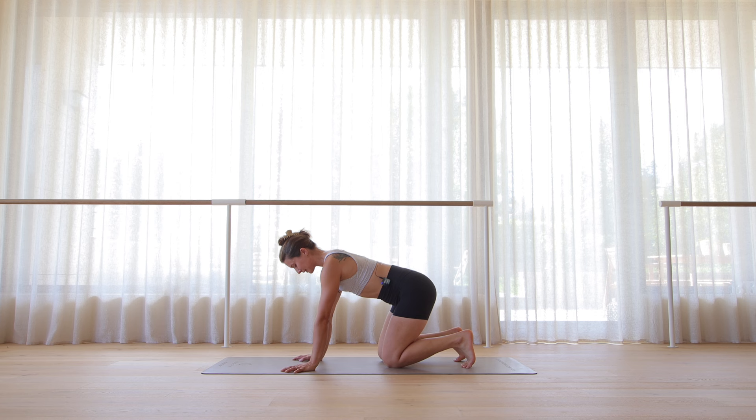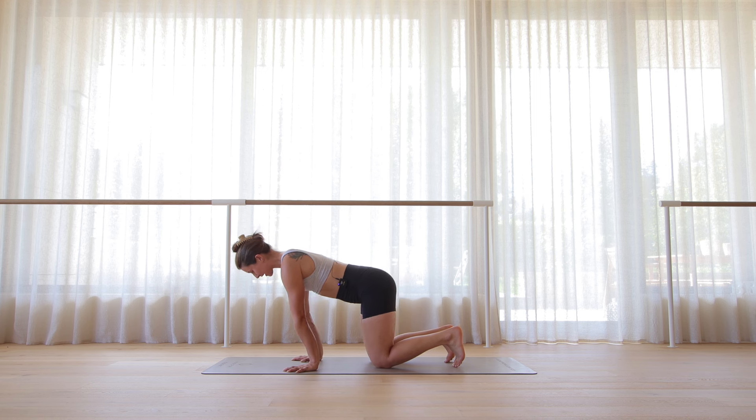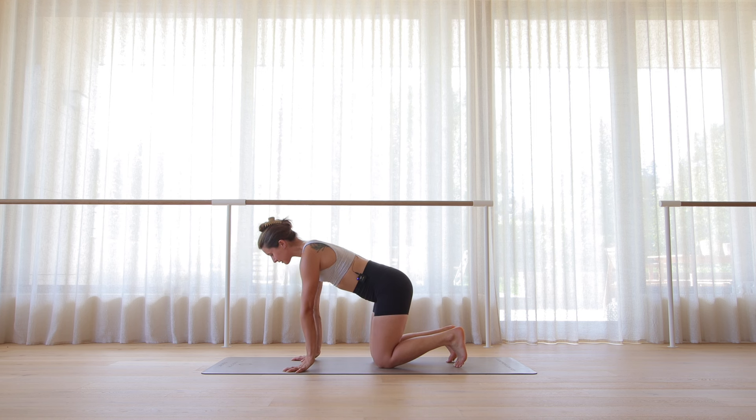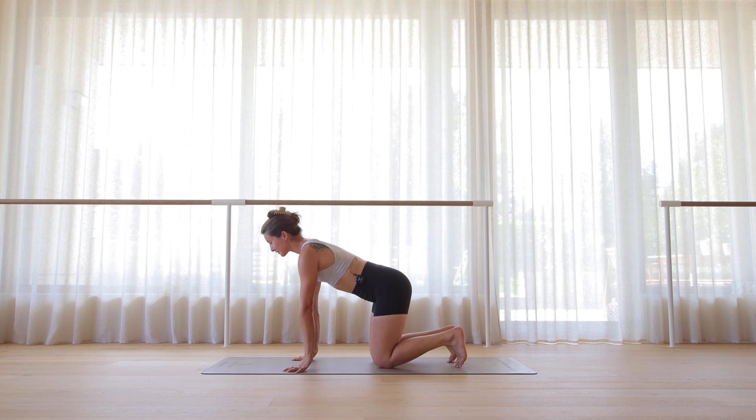Let's slowly come back through center. We're going to start to lean forward slightly so the shoulders are past the wrists. From here, let's try to lift the heels of the hands and then lower. Bring all your weight into your thumbs and index fingers. Lift and lower. You should immediately start to feel that in your forearms. This is great for building wrist strength and forearm strength. Let's go for five, four, three, two, and one.